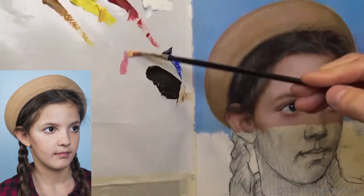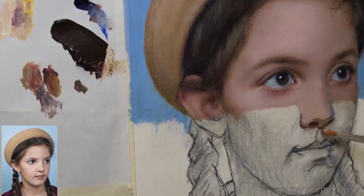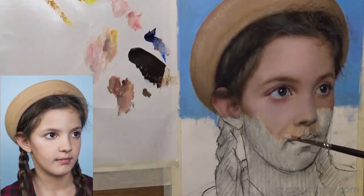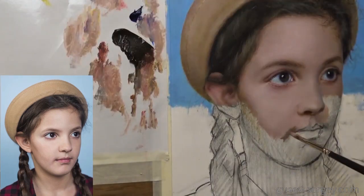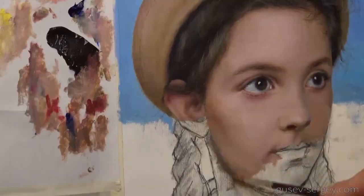I use the same basic rules I always use: I care for the values, for the colors — warm and cool colors — and I keep proportions and likeness in mind. Now I'm working on the lower part.